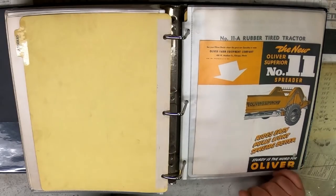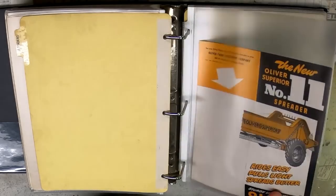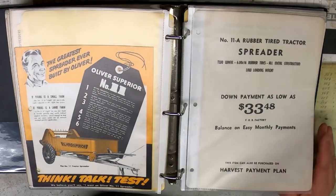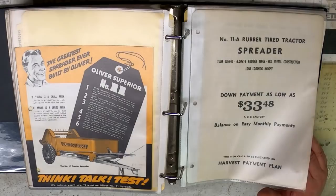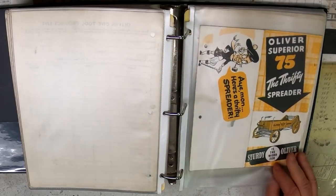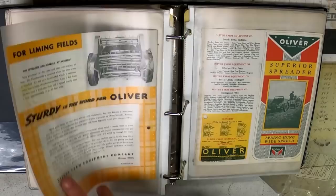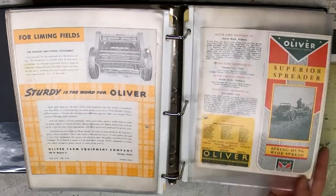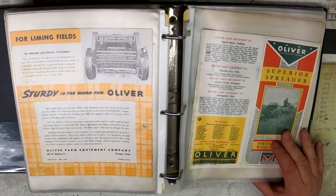Manure spreader — Number 11. This is another one designed to be folded and have the address put on — that's why the front of the manure spreader is missing off the literature. "We believe you'll say: I want an Oliver Number 11 manure spreader. If yours is a large farm, the Number 11 is right for you. Built to handle quickly and easily behind modern tractors, small enough to help you get more value out of manure through quicker application." They also had a special attachment on the back for putting lime on your fields — spreader discs you could take on and off to use it as a lime spreader.